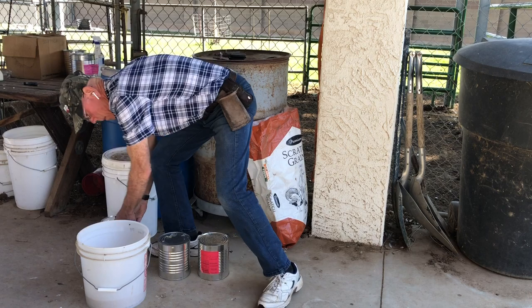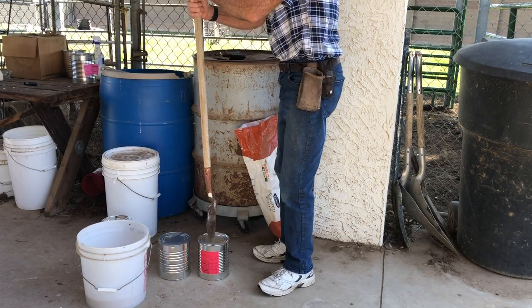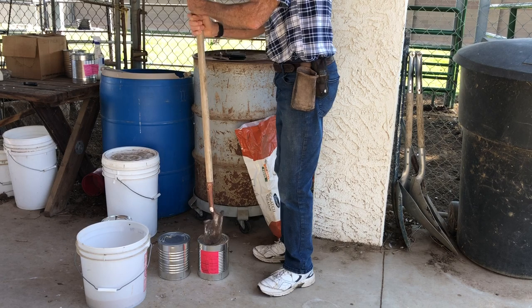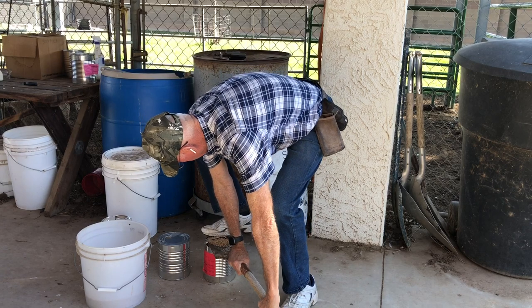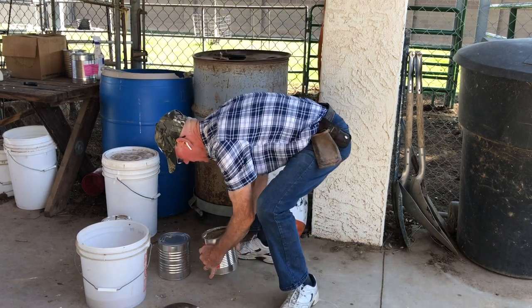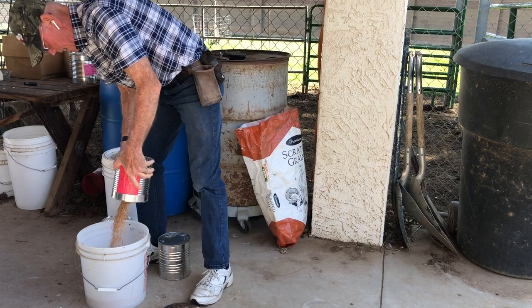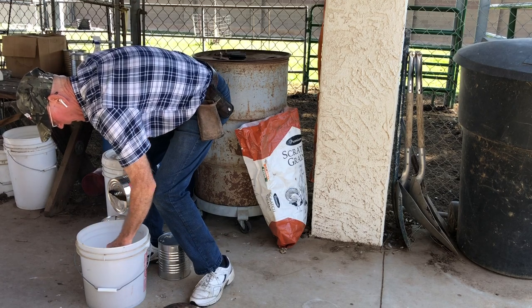There we go. Okay, do number two — ready. Open it up, pour it out. Oh, there's your oxygen pack.